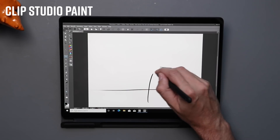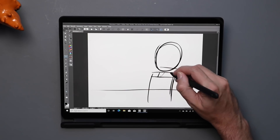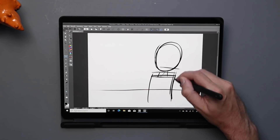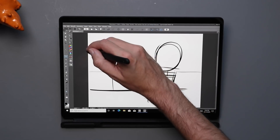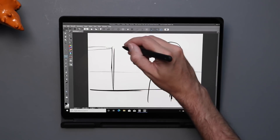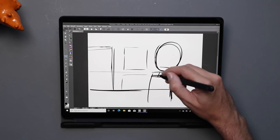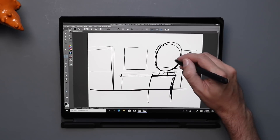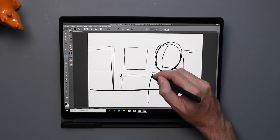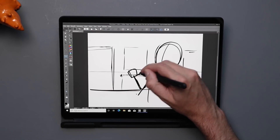The next app I want to look at is Clip Studio. I almost threw it into the first category because even though it's a 32-bit Windows app running through emulation, it runs really, really well. I can feel there is slightly more lag than I'm used to — when I go to pinch and zoom or move around the canvas there's just a slight hesitation. But drawing with the pens is really smooth, and overall it works really well. I wouldn't say get a Surface Pro X specifically to use Clip Studio Paint, but in a pinch, if you want to use it, it does work here.